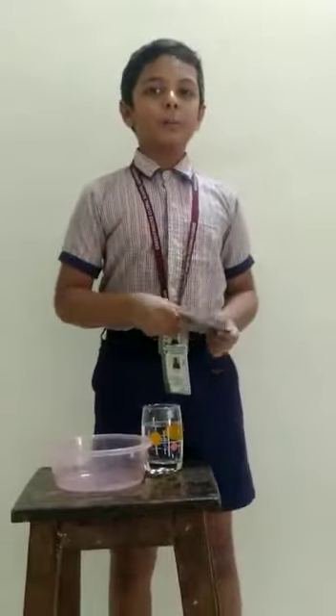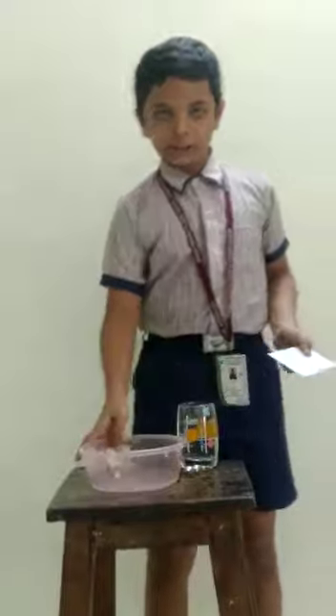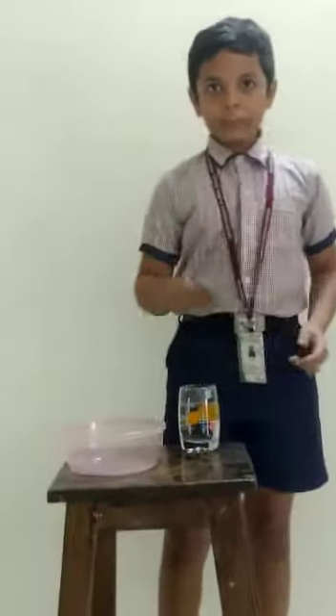Hello everyone, I am Kartikeya Kota from Dreams and Distribute School, Standard 6. Today I am going to perform an experiment. For this experiment, we need a glass of water, a plastic bucket, and a piece of card.